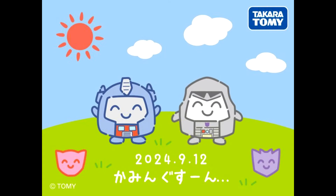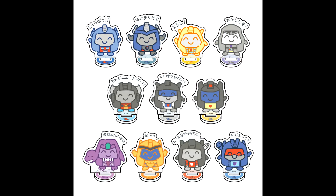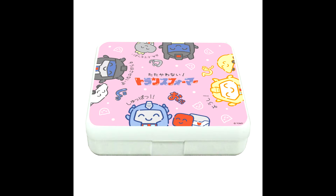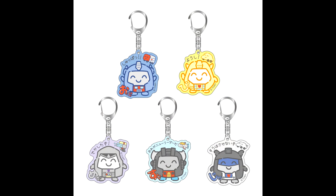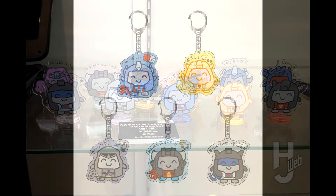We got some new picks from official Transformers Don't Fight merchandise — a very cute super-deformed G1 Transformers line released on several new items like bags, cushions, plush toys, stands, keychains, and cases. These were revealed and sold at the Transformers 40th Anniversary Expo in Japan.